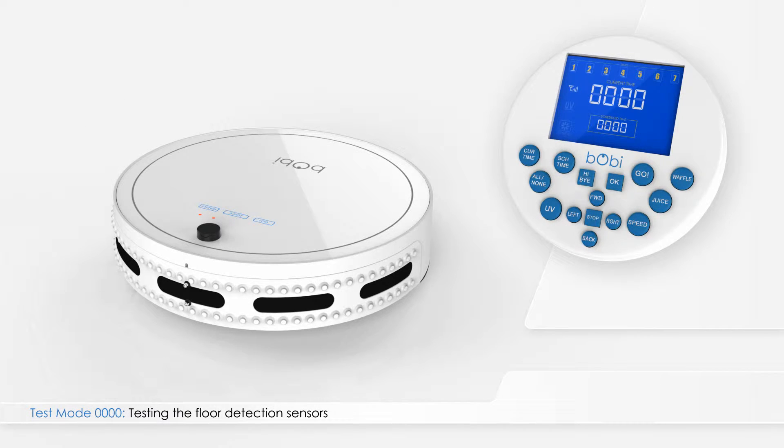Remove Bobbi's side brush before testing her floor detection sensors. Bobbi's floor detection sensors are the first item tested when Bobbi is put into test mode. In this test mode, numbers 1 through 4 located on top of the remote represent Bobbi's four infrared floor detection sensors.